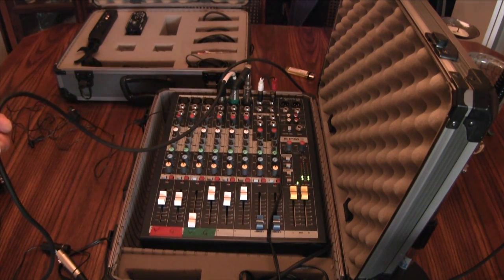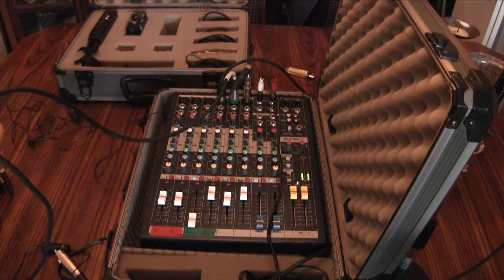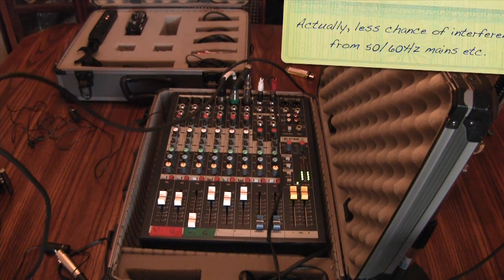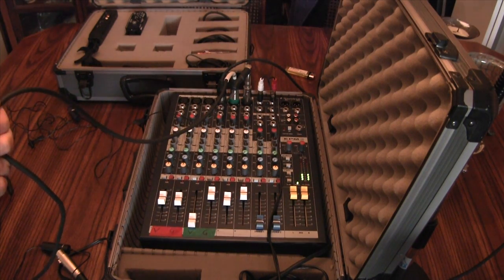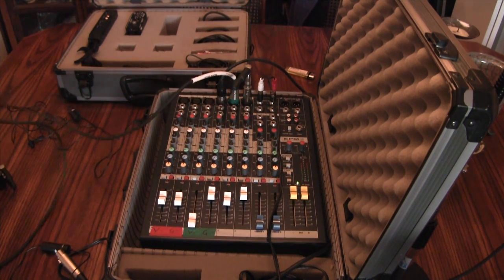Another advantage of using this system is that now I can have very long cable runs. The balanced signal path was designed to eliminate noise, so I get a much lower noise signal if I want a longer cable run between where the microphone is and where I'm actually picking it up.